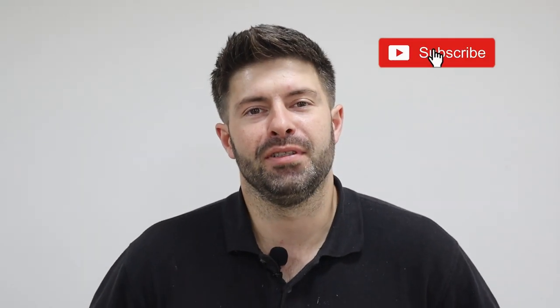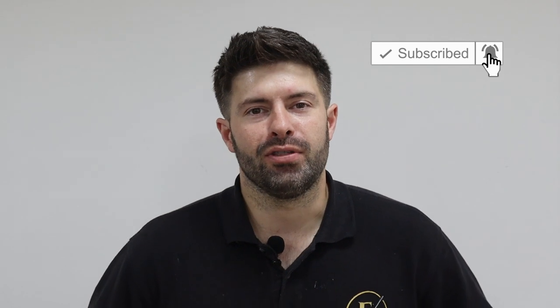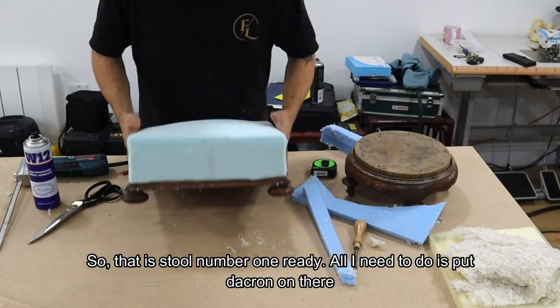If you like upholstery videos and learning upholstery tips and tricks, please don't forget to like and subscribe to this channel. Hit that notification bell as well so you'll see every time one of our videos goes live. So without further ado, this is how to upholster a footstool — twice!